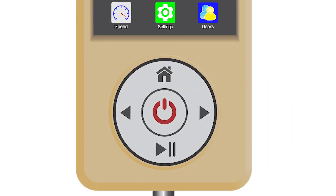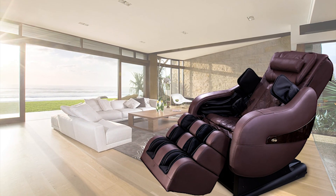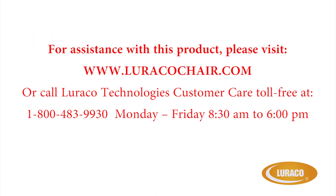Emergency stop. As a final reminder — if you ever want to stop your massage chair while you are using it, all you need to do is press the power button on the remote. The chair will return to the upright position it was in before you started. Thank you for your interest in the Luraco Legend Plus and we wish you many years of good health and relaxation. For assistance with this product, please visit www.luracochair.com or call Luraco Technologies Customer Care toll-free at 1-800-483-9930, Monday through Friday, 8:30 AM to 5:30 PM Central Standard Time.